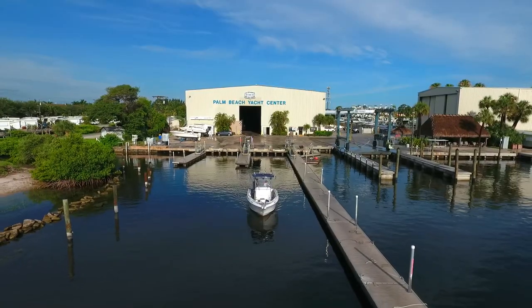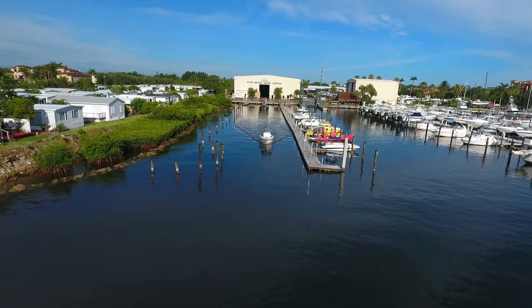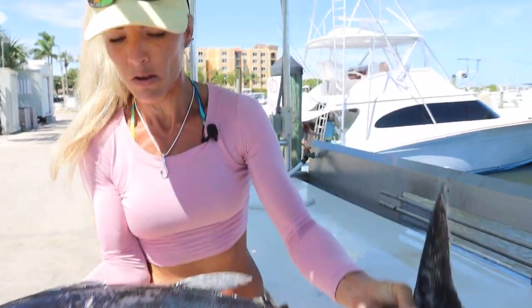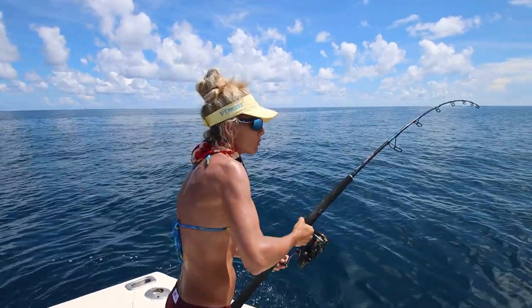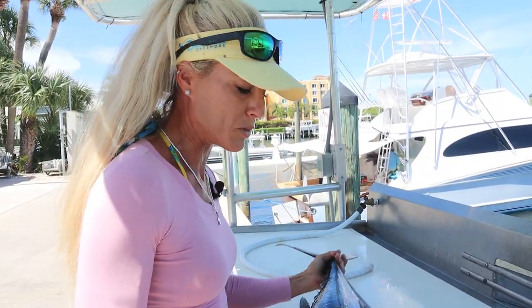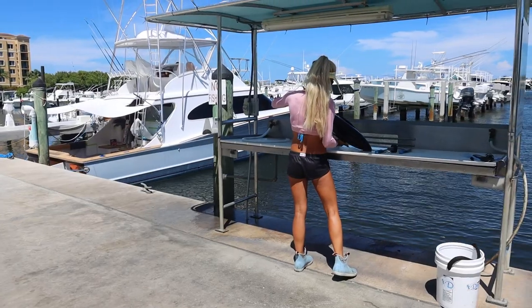What's going on guys, Dar Sizzle here. Today we're here at the beautiful Palm Beach Yacht Center. I wanted to come here to fillet up this gorgeous blackfin tuna we actually caught in Cape Canaveral with Sea Level Charters. I'm going to show you exactly how to clean a tuna, and this method can be used with all tuna species. This blackfin tuna is probably a good 12-15 pounder.